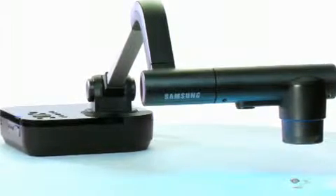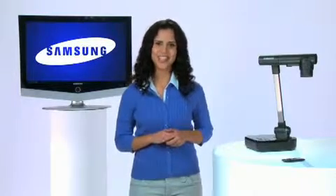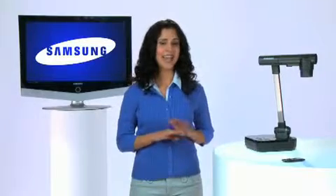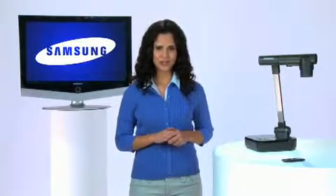SamCam utilizes a high-resolution CMOS 1.4 megapixel device that delivers native SXGA resolution at 30 frames per second to your display device. This may sound like a lot of tech talk, but when you compare SamCam's image quality against any other camera on the market, your conclusion will simply be: wow, it is so much sharper and the colors really are more vivid.